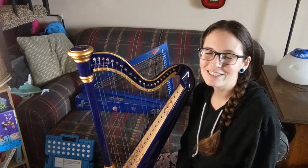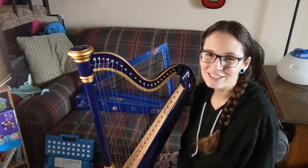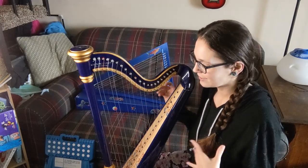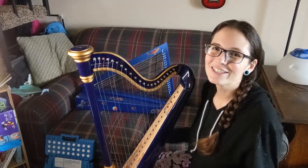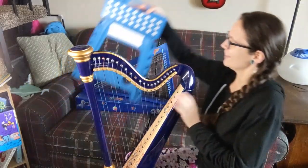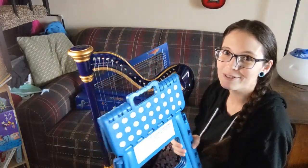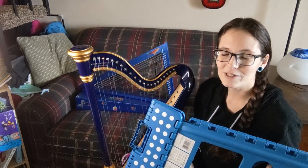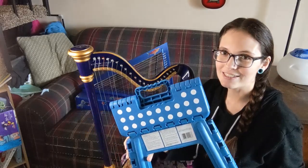I'm super excited to take some of my harps out and play in the park this summer, but I need something I can really easily carry — something even more portable than my harp hardware. And I found the perfect solution. This is a super simple little stool that I found on Amazon.